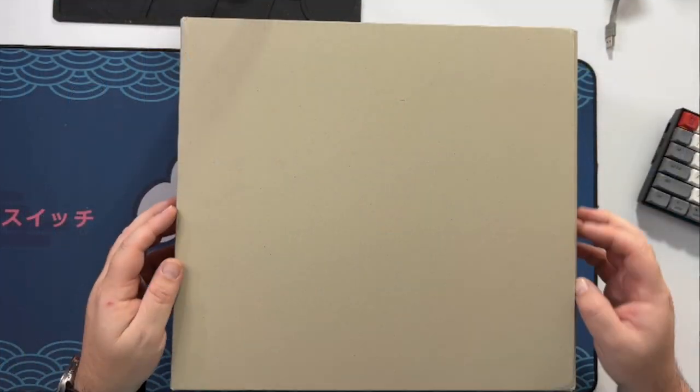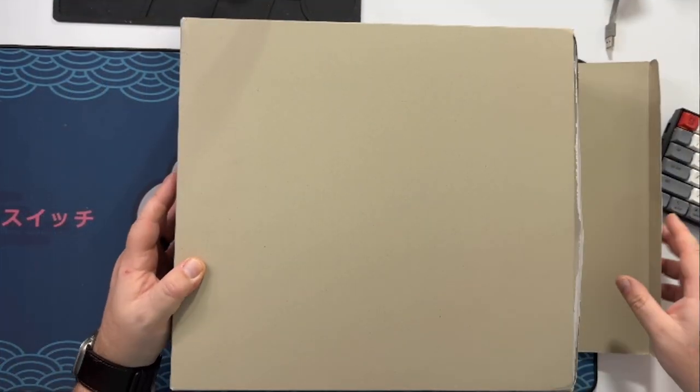The colorway for these is sesame carbon — kind of like a grayish white looking at pictures. So without further ado, let's go ahead and get them out of the box and check them out.